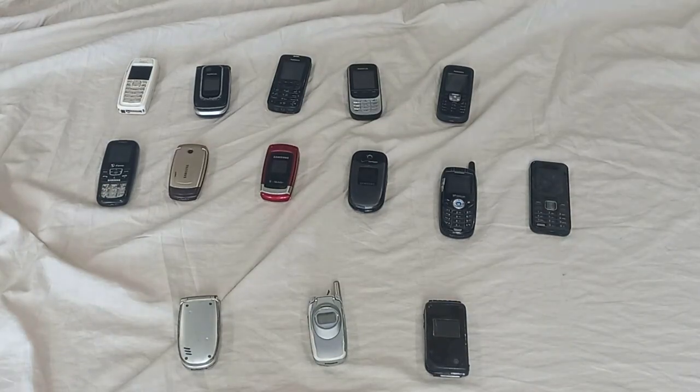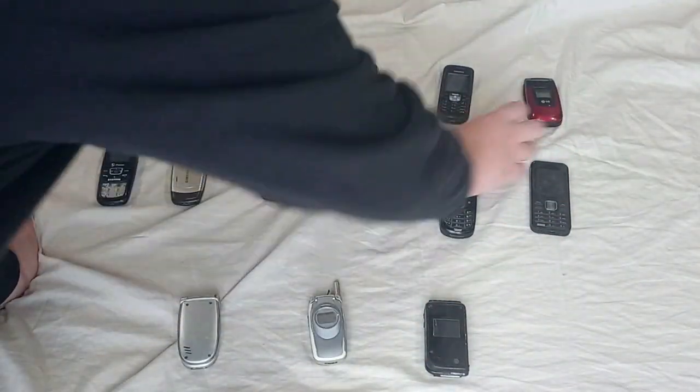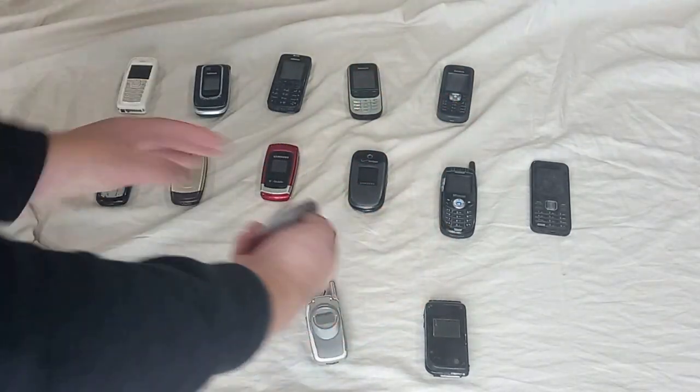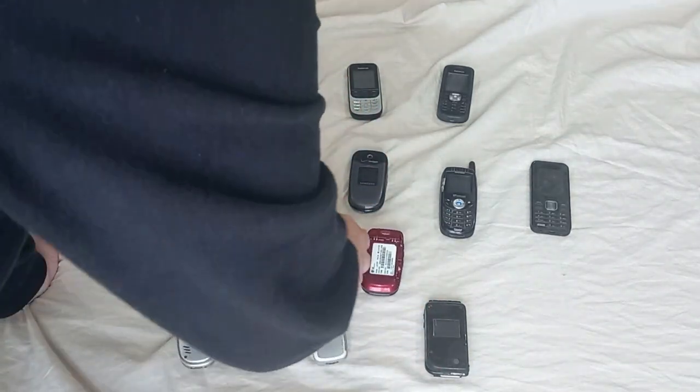Obviously there are no services here because CDMA had already shut down in Vietnam — let's say about ten years ago. I'm going to use this LG battery for one of the other phones that requires that battery.